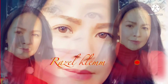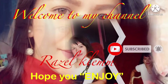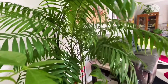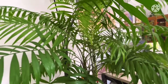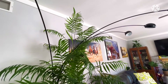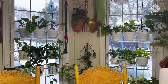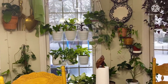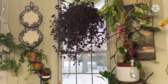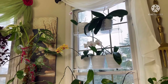Welcome back to my channel, my name is Razel. Hope you guys enjoy, like and subscribe and comment down below. Hello guys, welcome to my jungle! I've got a lot of plants, and to all the plant lovers out there, welcome — high five! This is my routine every morning: I send my daughter to her bus, finish my coffee, eat my breakfast, and then I check all my plants.